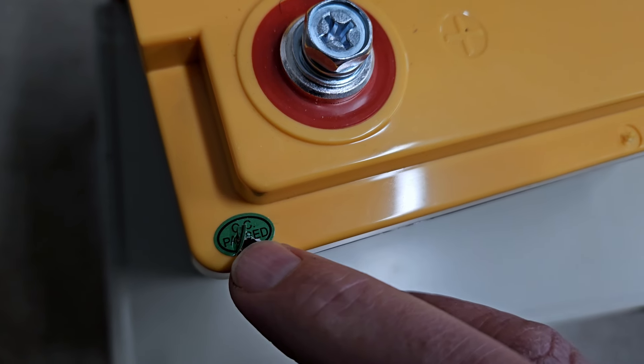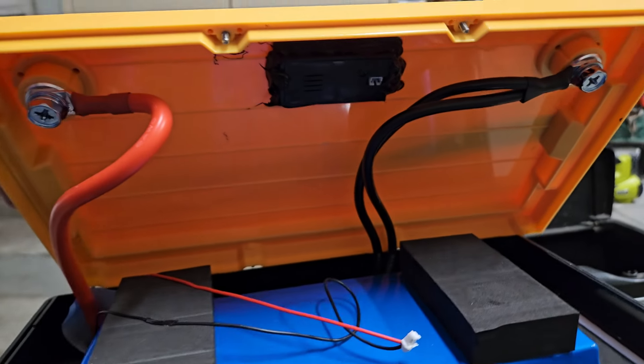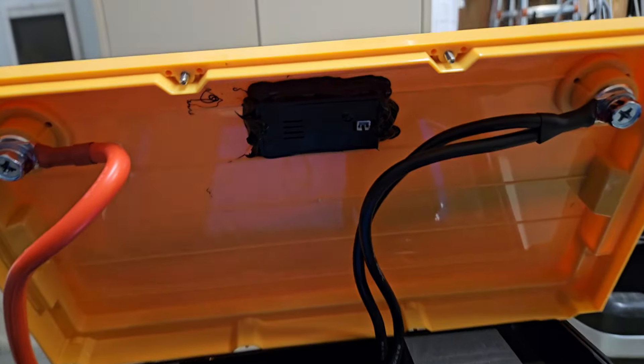That was surprising because on the case there is a quality control sticker on one of the corners — which is also another reason why I didn't see those little caps. The red power wire for the connector that goes to the LCD display is super short, so just by lifting up the case you can see there really isn't much slack in that cable.